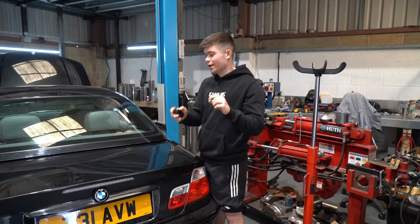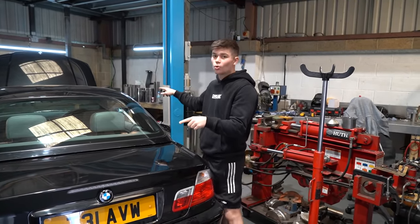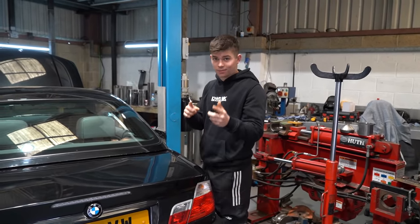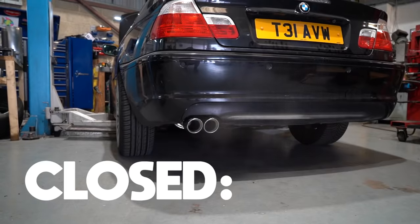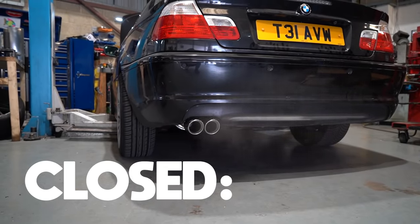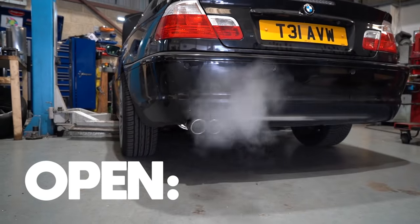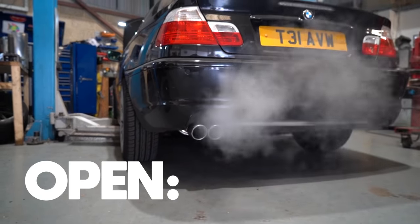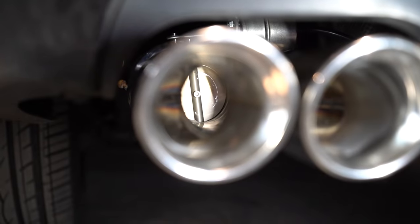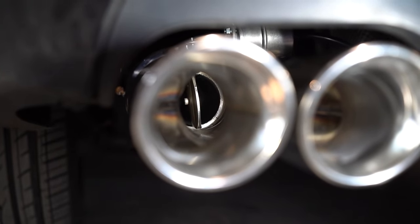To give you guys a quick demonstration of this valve system, I'm going to hold the car at 2000 RPM and then I'm going to change it to race car mode, and you'll be able to hear the difference. As you just heard, there is a massive difference between when the valves are open and when they are closed.